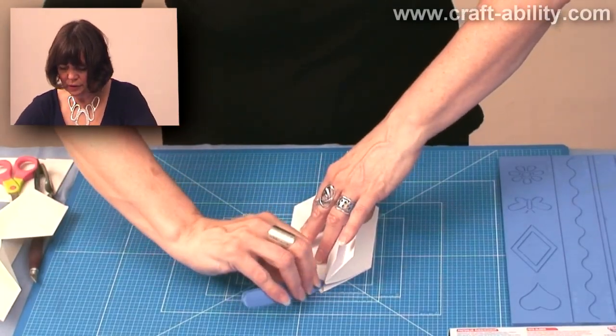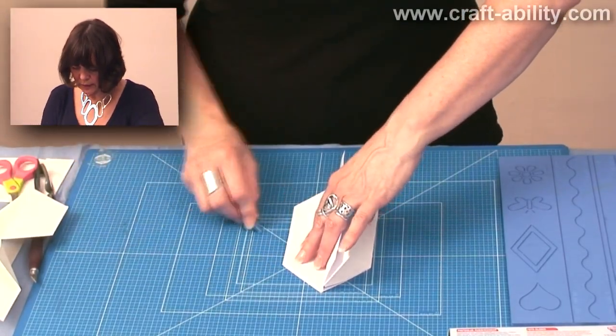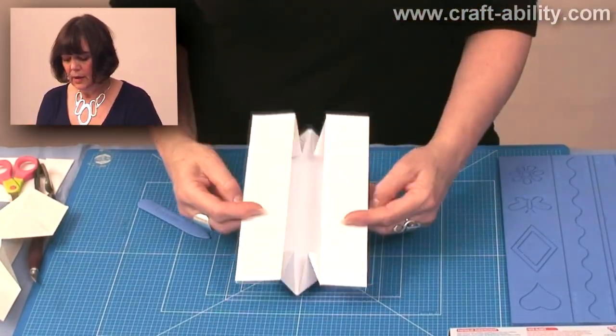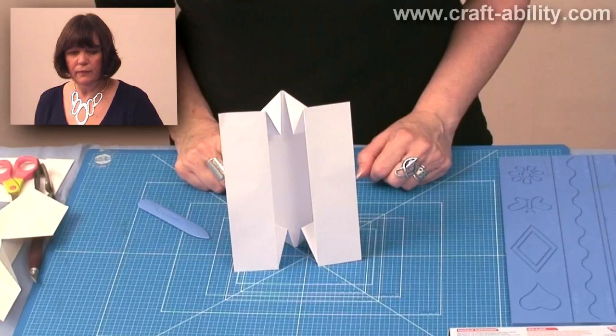It depends on what thickness of card you use. The thicker you use, obviously you'll have to do this more definitively. So there you are and you have your card that folds like that.